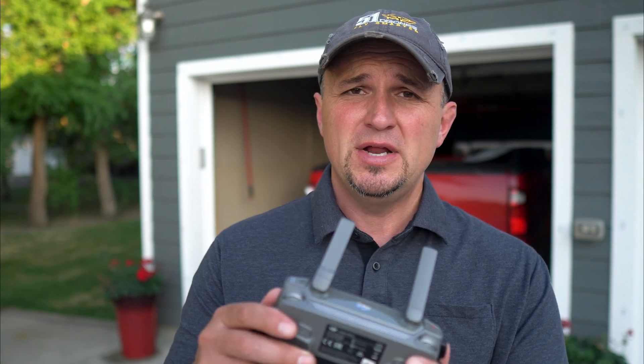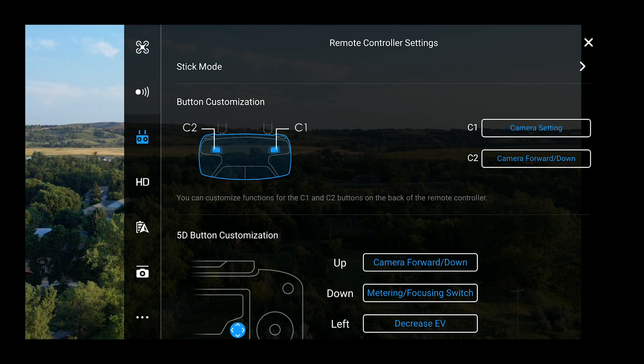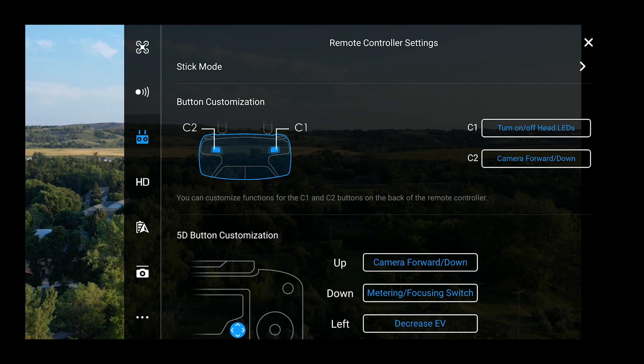That's what we're going to do today. To get to the settings and change your C1 and C2 buttons, click on the settings in the upper right-hand corner — the three little dots. Then click on the remote controller icon, and that's where you're going to see the button customization, the back of the controller, the C2 and the C1. Let's click on C1 and go to the first one: turn on and off LED lights.